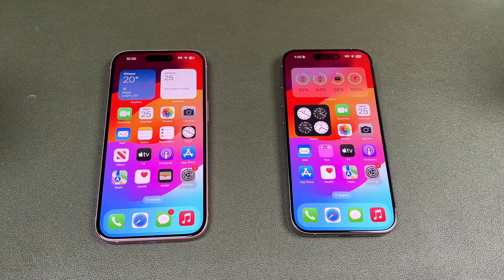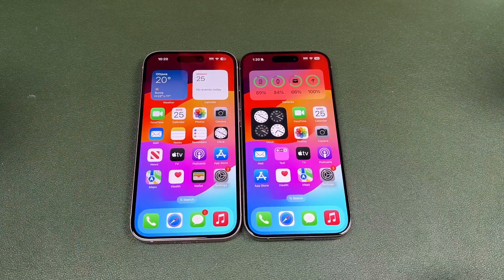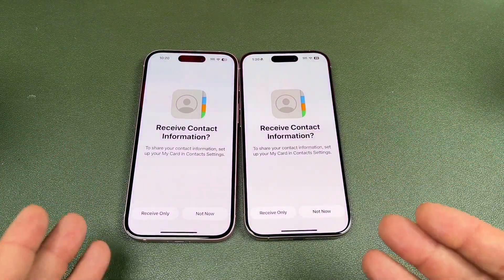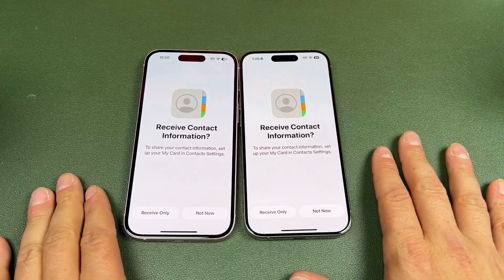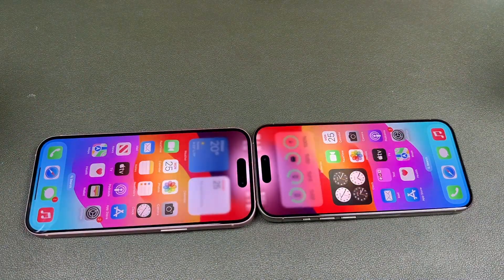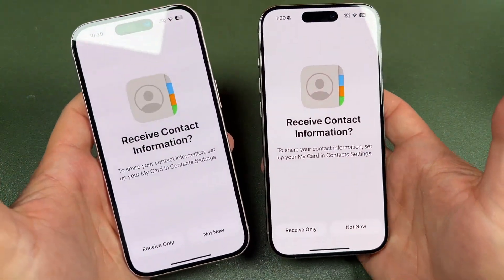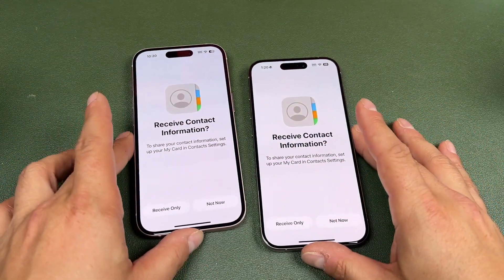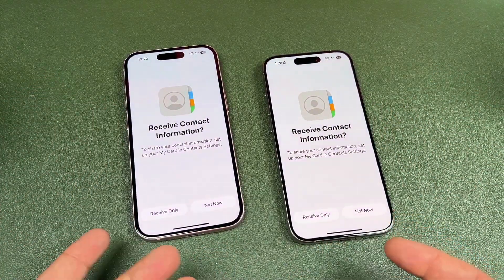For this next tip, we're going to look at NameDrop, which ties in with AirDrop. Basically, you just bring two iPhones close together while on your home screen and it'll start to share each other's contacts with the other device — it's like handing someone your phone to put in their digits, but you just tap the phones together. You'll see a really nice contact poster pop up on both phones. The other person can choose to receive your contact or not, and you can do the same on your phone.